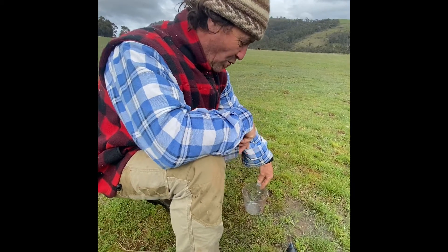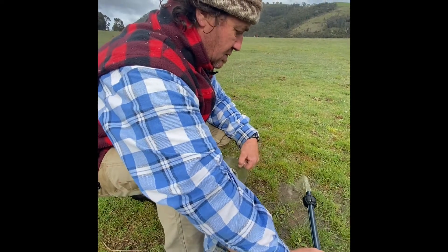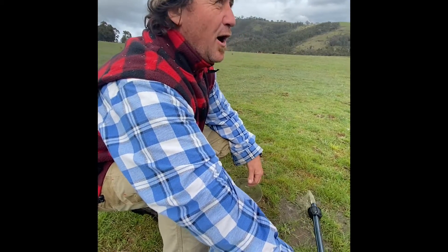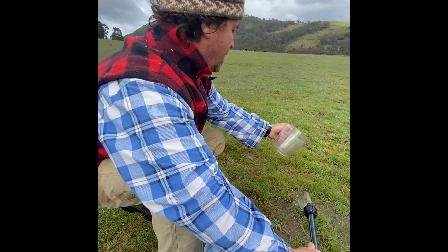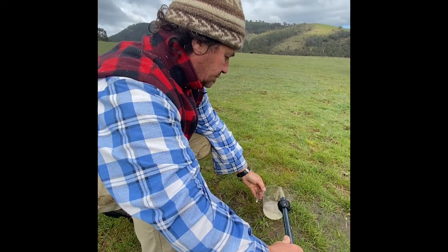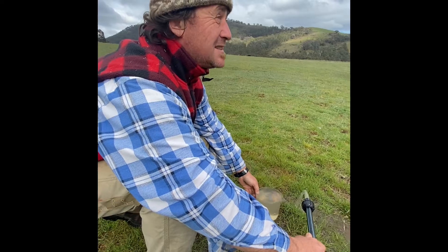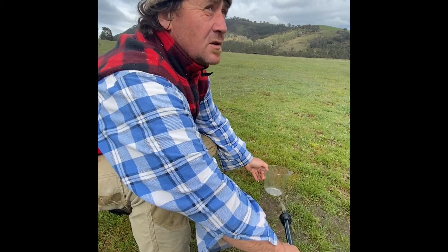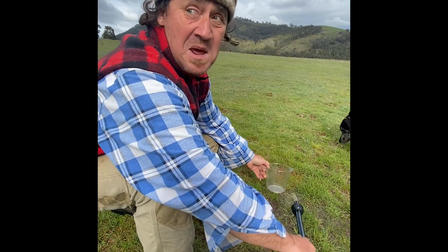We've got a lot of water already coming out for the first 50 metres. We'll do a volume versus time experiment to see how much water we actually get. I've got my assistant Mads with the stopwatch. On my mark with a one litre jug — go! That was four seconds sixteen — let's call it five seconds. Five seconds per litre equals twelve litres a minute!